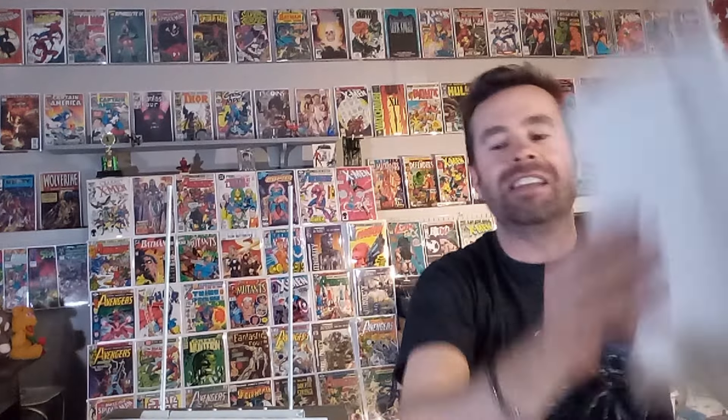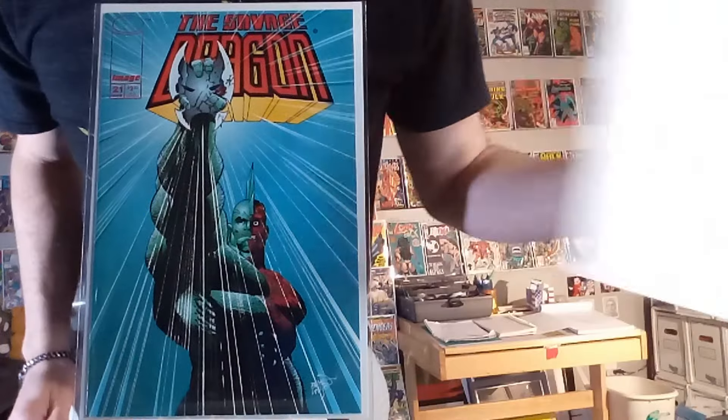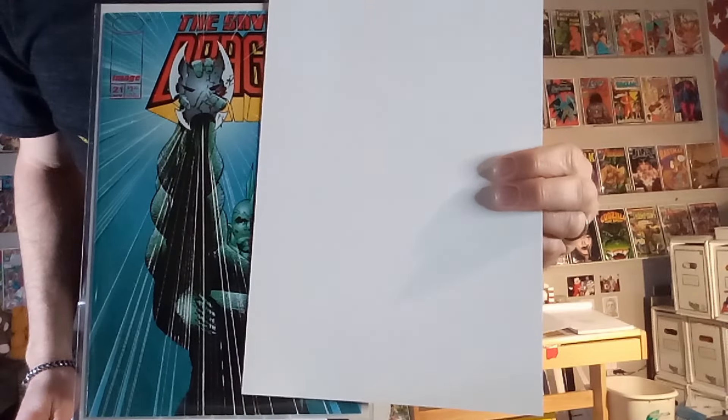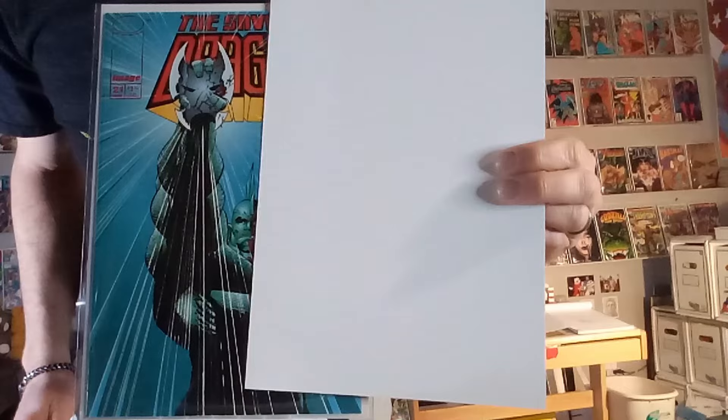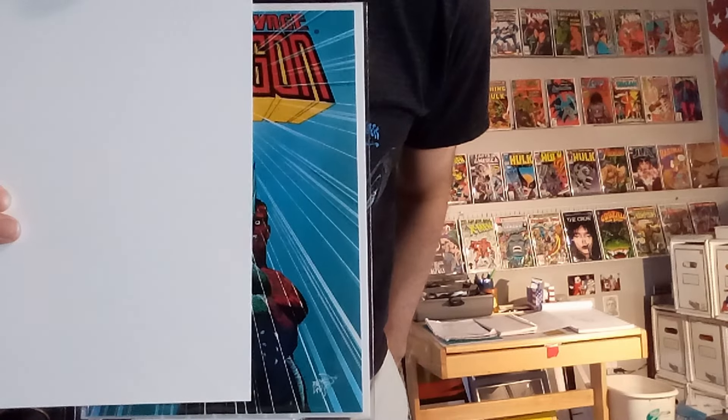Next up, we've got Savage Dragon number 21. The dragon's been burned, and you'll see half of his face is burned up. You can cover it and imagine what it would look like if he didn't have any damage, and then cover up the other half and imagine what it'd look like if it was all scorched. Those are so much fun.